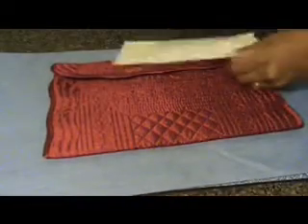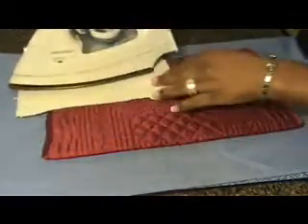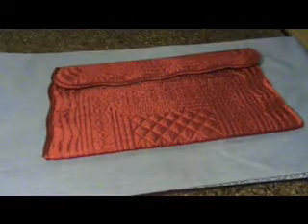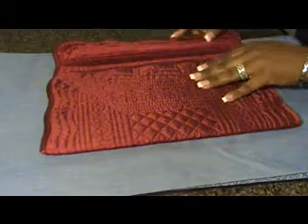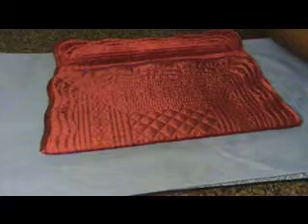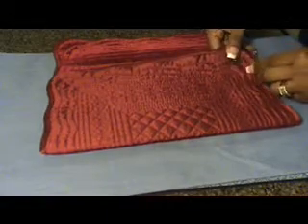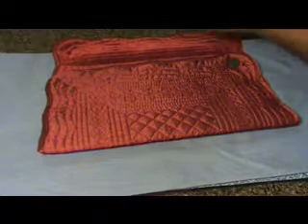Then do the flap. Then open just the flap. Take your magnetic strips and your circles and place on the outside of the fold.